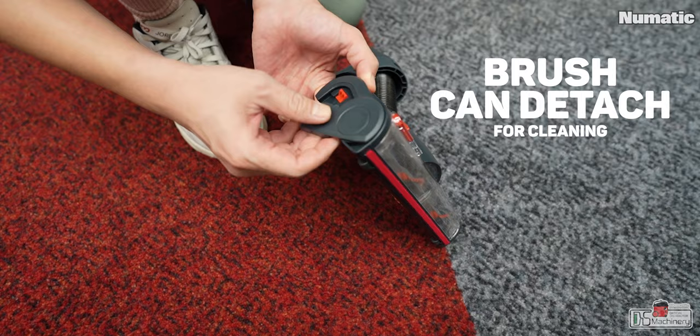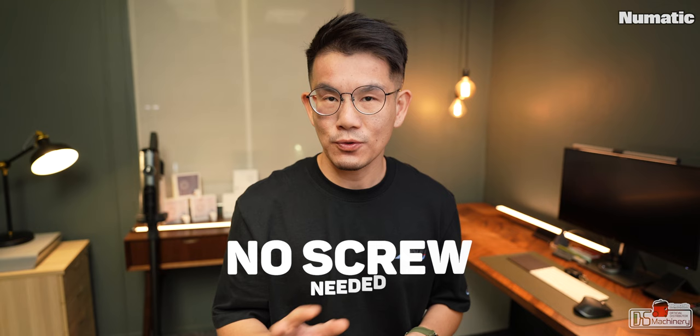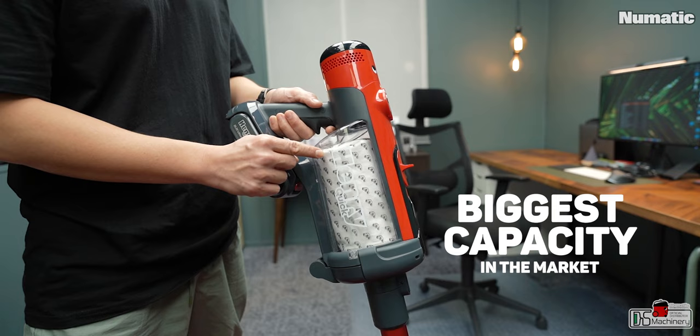The floor nozzle looks solid with two wheels at the back to support rolling during use. The brush can be easily detached to clear off dirt or hair that gets stuck. The cover above the brush can also be easily detached if anything gets stuck in between — all this can be done without any screwdriver or tools, which is practical and well thought out.